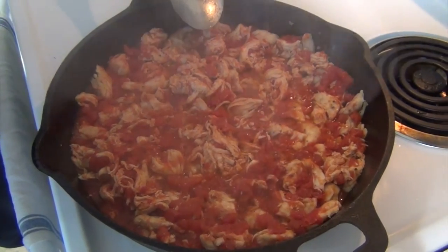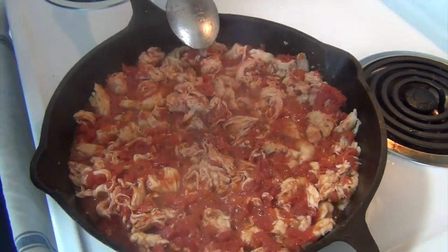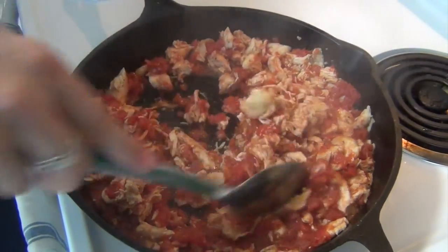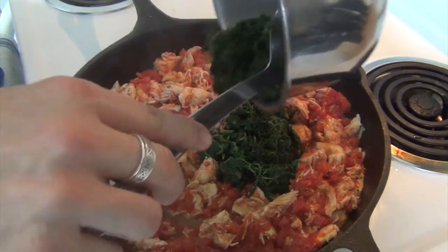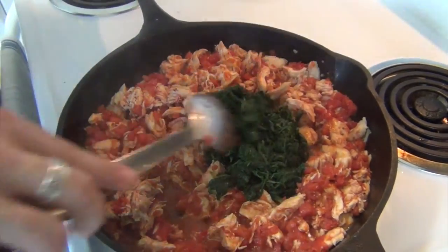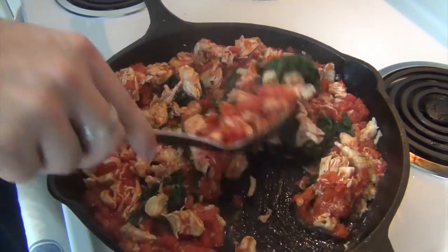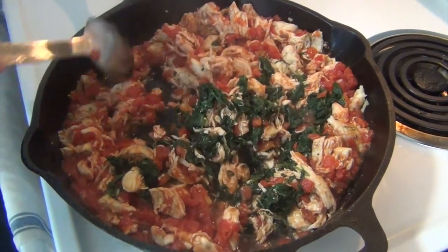Another pinch of salt just to finish it off, and a pinch of black pepper. Last, 10 ounces of cooked spinach — this was frozen. Clearly fresh spinach would be even better. Mix this up. One minute just to get the spinach back up to heat, and then we'll be plating.